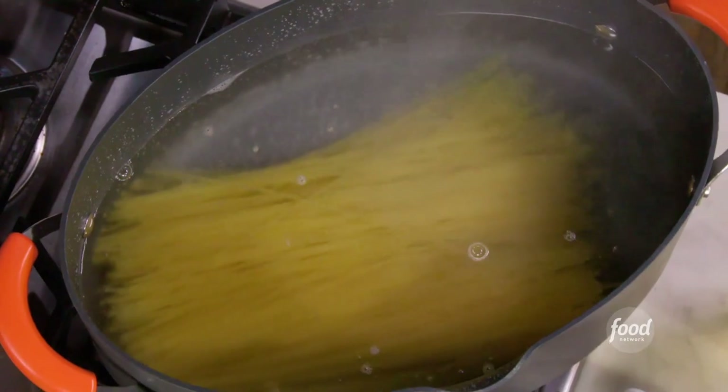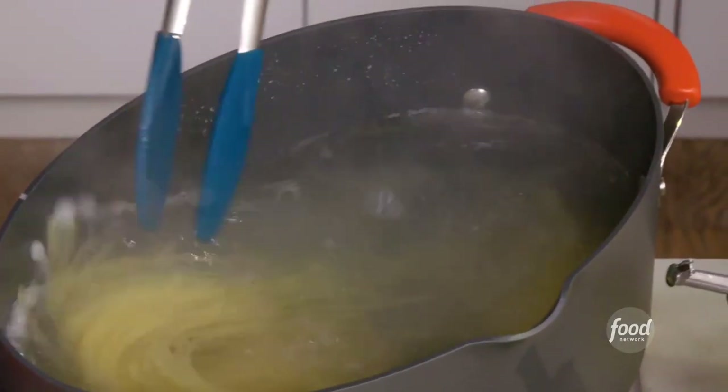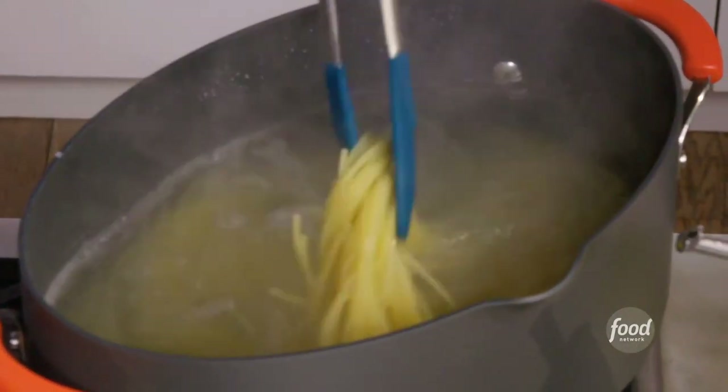We dropped our pasta — a good Italian spaghetti — and I use at least four quarts of well-salted, well-seasoned water.